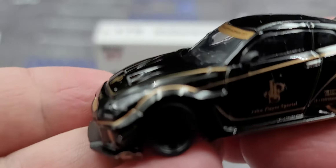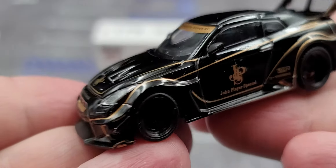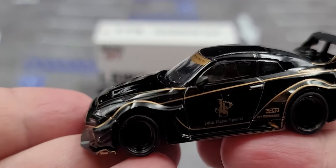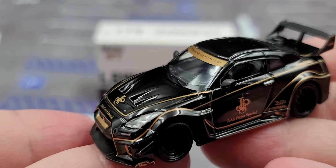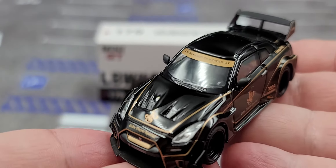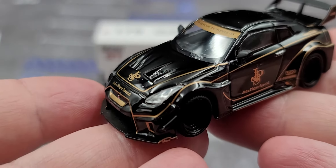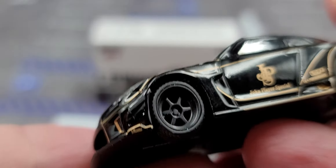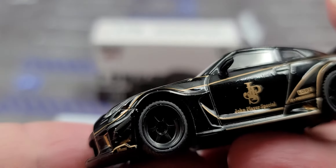Now we'll take a closer look at the diecast itself — it's absolutely phenomenal. This is a fairly new tooling from Mini GT, taking an already cool Nissan GTR tooling and basically adding a major body kit to it. It also features a new wheel tooling which is hard to see because the wheels are black.